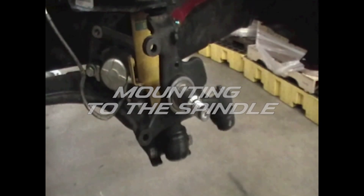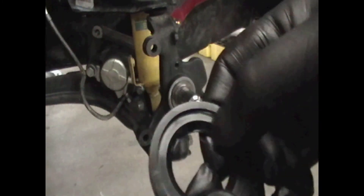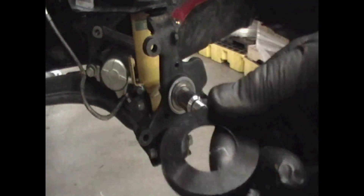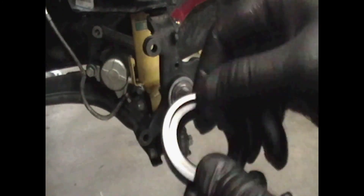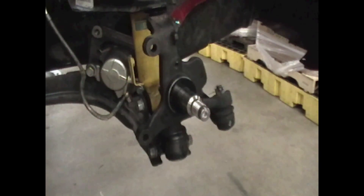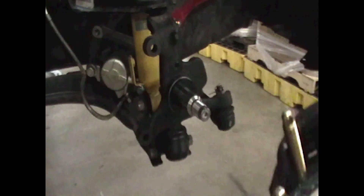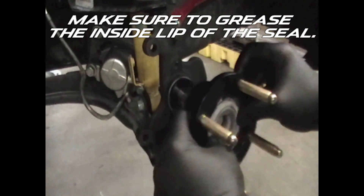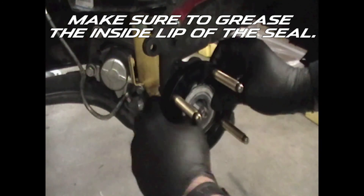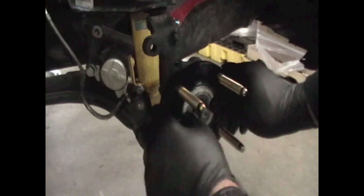Let's install the hub assembly onto the spindle. The first thing that goes on the spindle is the seal spacer. This washer has a countersunk chamfer on one side and is flat on the other — the countersunk chamfer side goes towards the spindle. The hub assembly should have its seal installed and bearings greased before sliding it over the spindle. When it gets to the point where it stops, push it the rest of the way on so that the seal spacer gets inside of the seal.